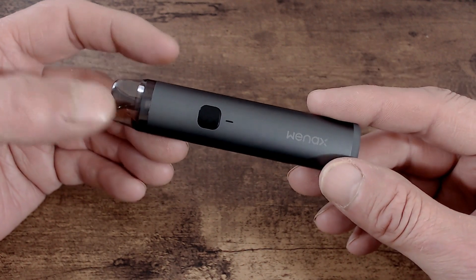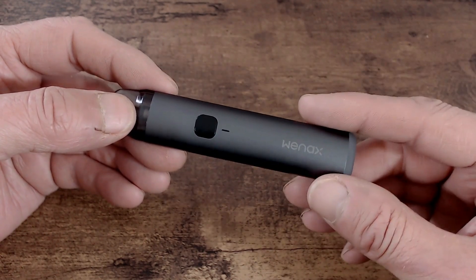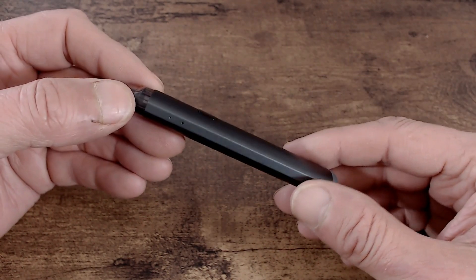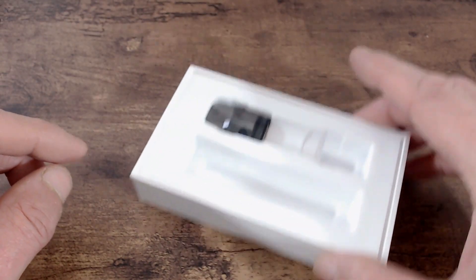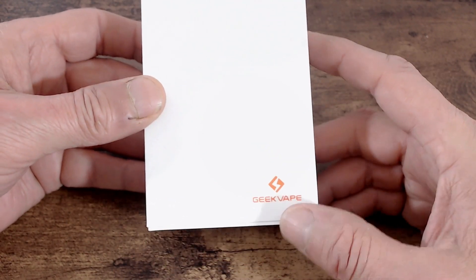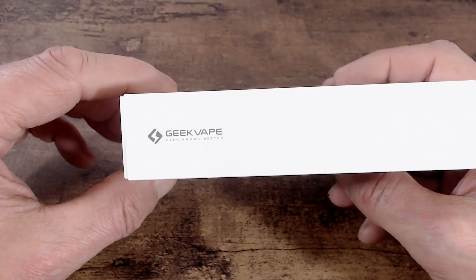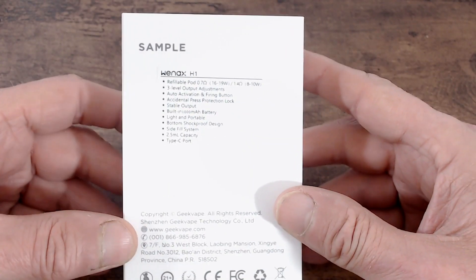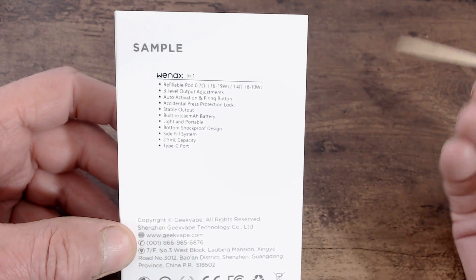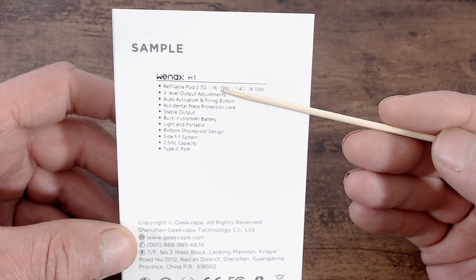This will be the gunmetal version. We've been vaping this one for about a week now. I did get sent two — one in gunmetal, one in silver. I'll unbox the silver one to show you. On the front of the box it's a plain white box; it says Geek Vape on the sides and back, with some details. This will be a sample.